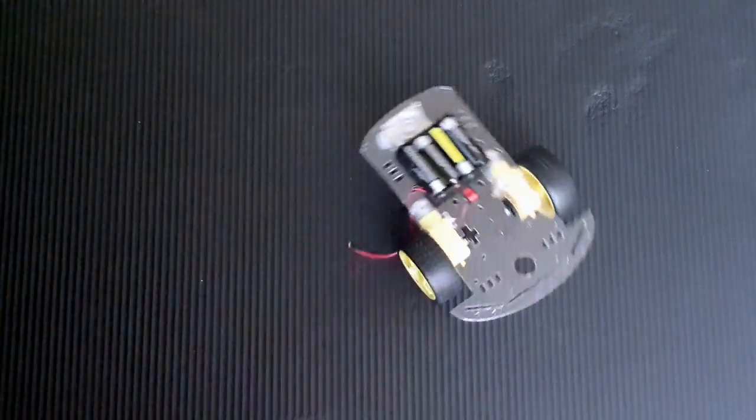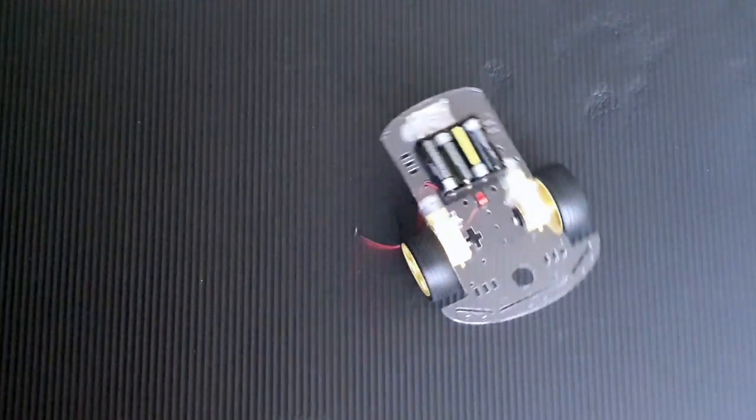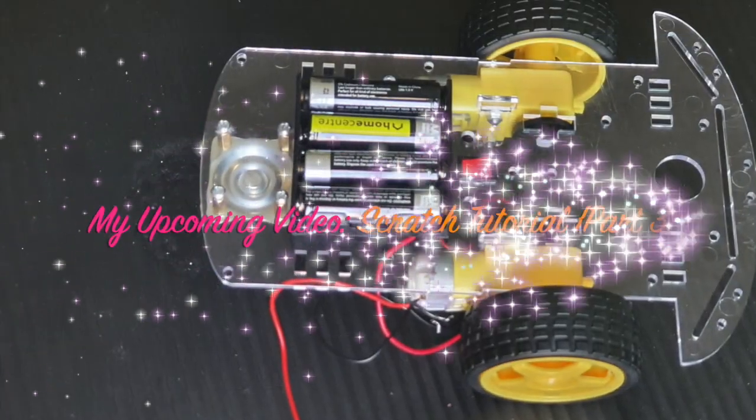Okay guys, I hope you enjoyed my video. I am also trying to make a smart robot car. See you in my next video. Bye-bye.